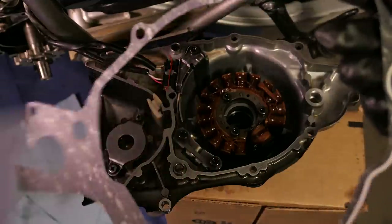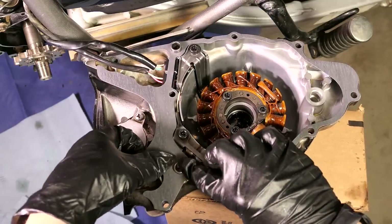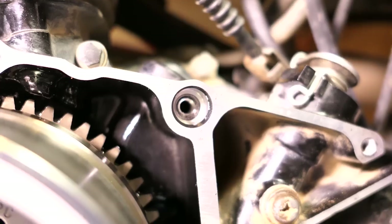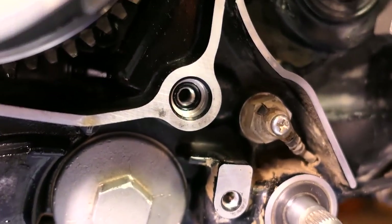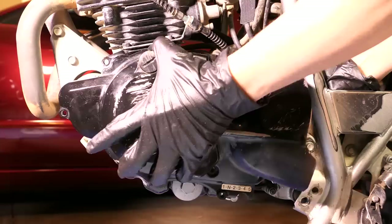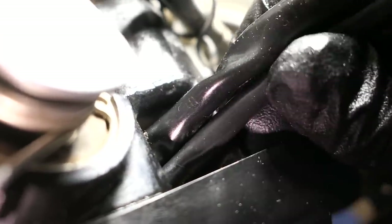Next, I'll grab the new gasket and line it up over the side cover and slide it over the two dowel pins and around the wires. If one or both dowel pins are missing, they may still be on the engine or they fell onto the ground. Also keep in mind the one on the top appears to be slightly longer. Now go ahead and line up everything and slide the side cover on, making sure the wires fit through the opening on the engine and are not pinched in any way. The side cover should be sitting flush against the engine all the way around.